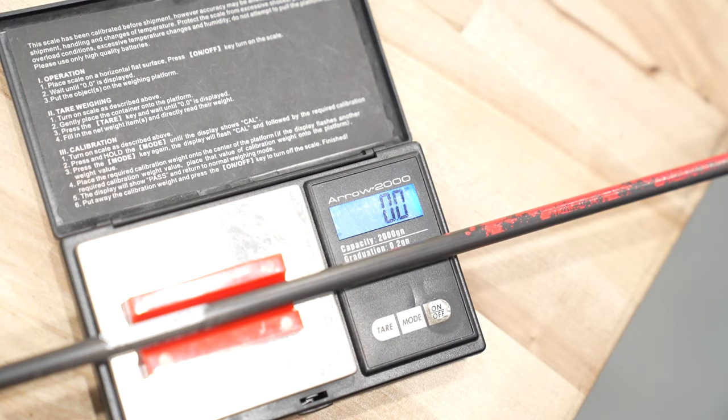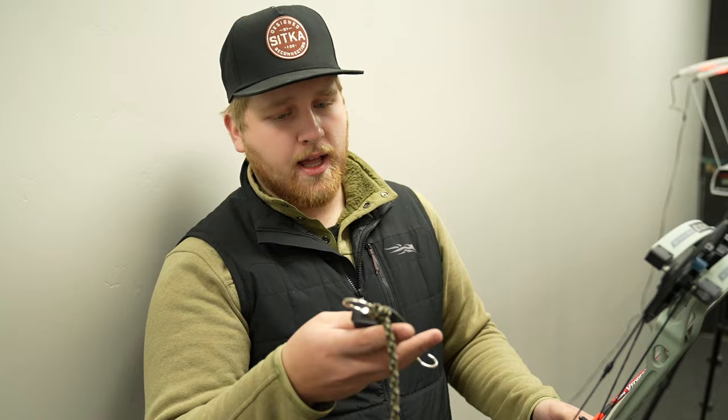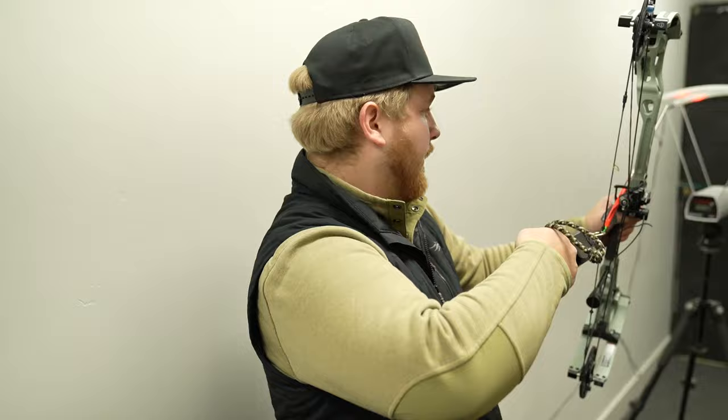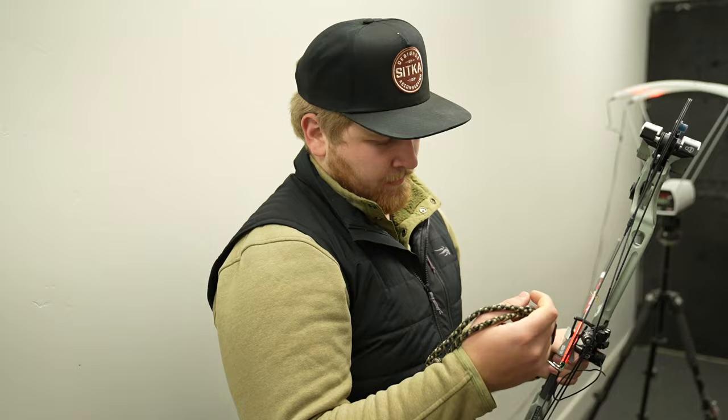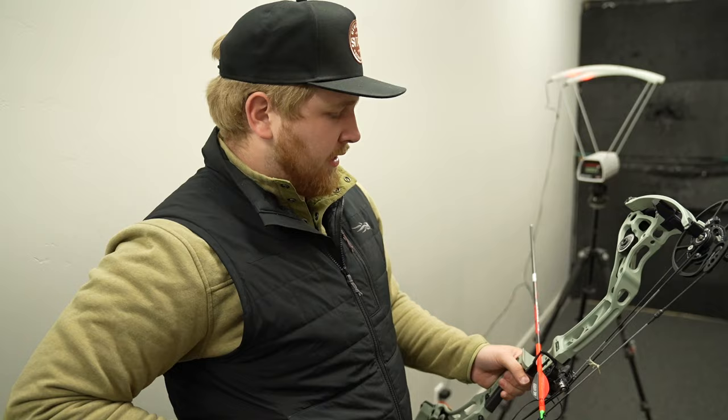We're going to do a real-world speed test and compare it head to head with the previous model EVA Shockey Gen 2. Because this one is a little bit shorter brace height with a little bit of draw length spec difference, we should get a little more speed out of this one. We've got a 405 grain arrow, a 27 inch draw, and it is at 52 pounds — we're just going to verify that. 52.1. Perfect.